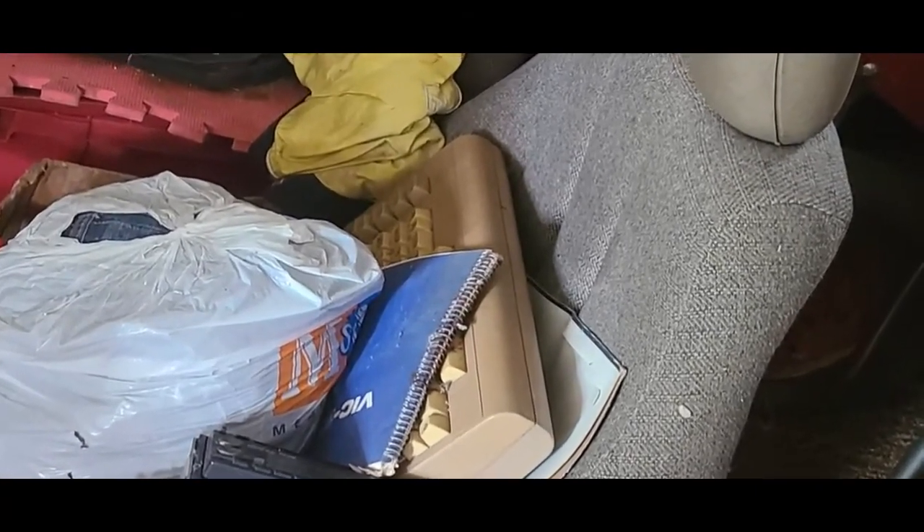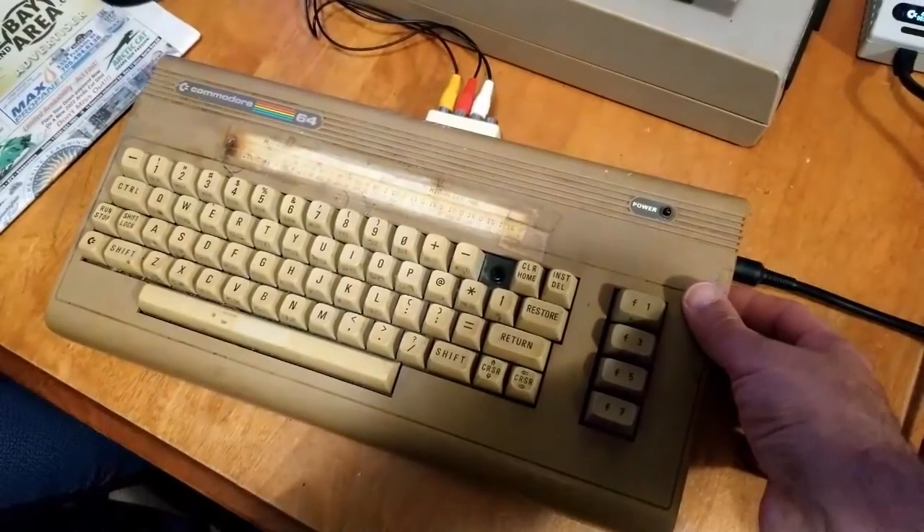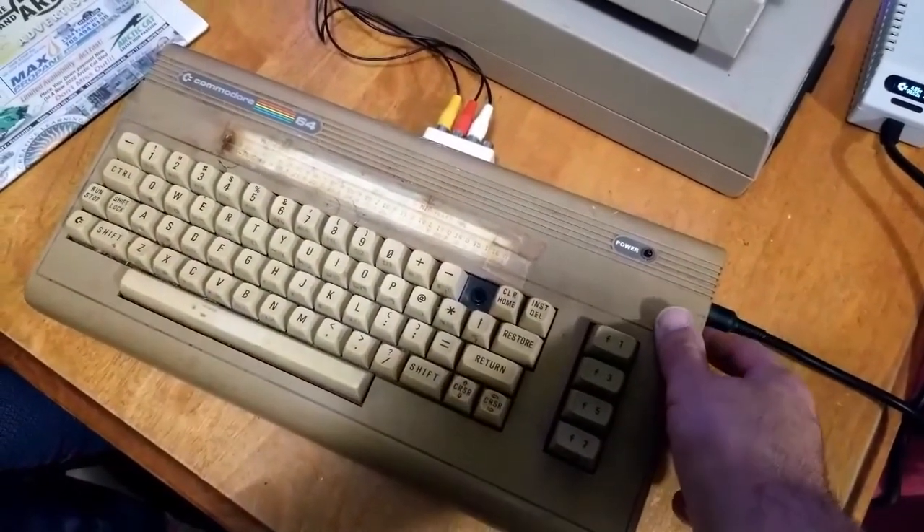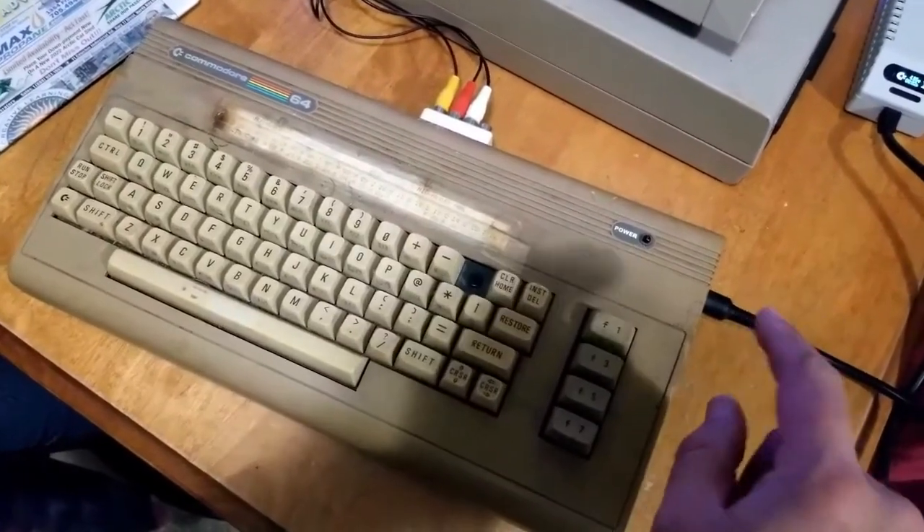I found my brother's old Commodore 64. It's been in storage for about 25 years, sitting in my mom's garage. I brought it home. Let's see if it's going to turn on.